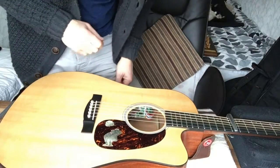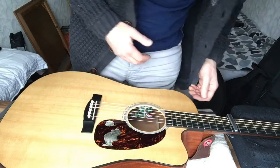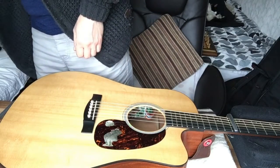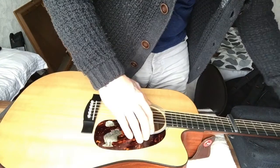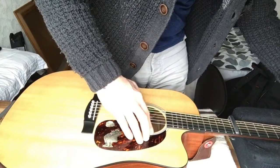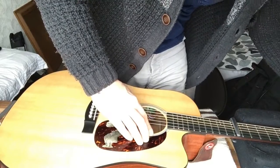Now it's a case of tightening the strings up. There's the winder - there we go.